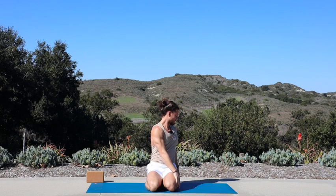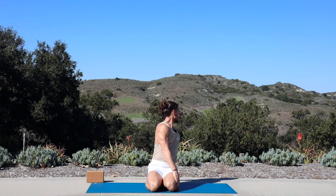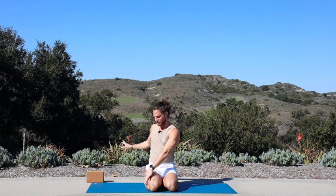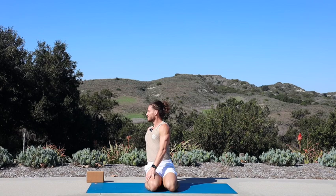Inhale, reach both hands up. Exhale, twist toward your right — place your left hand outside of your right thigh, crawl your right fingertips back, look over your right shoulder. Breathe in, grow long through your spine. Breathe out, gaze a little further back. Inhale, release both hands, sweep up. Exhale, twist toward your left — right hand outside your left thigh, crawl your left fingertips back. Breath in, lengthen through your spine. Breath out, twist.